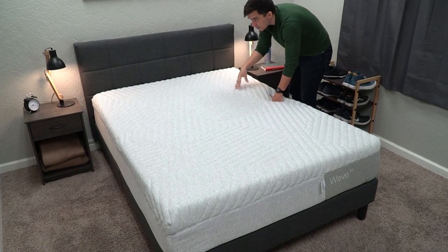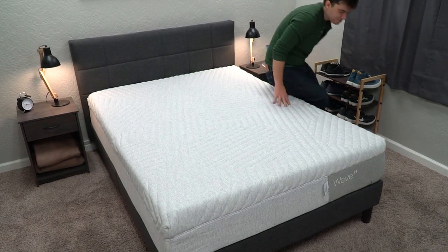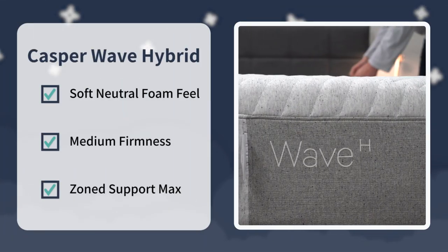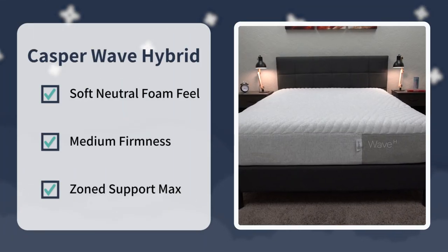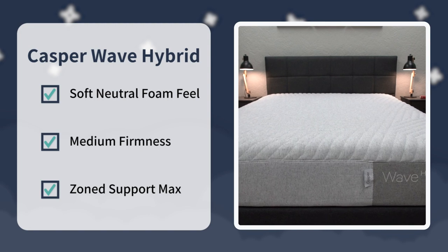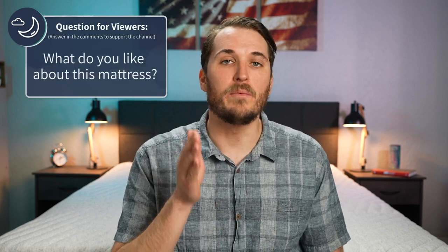At the end of the day, the Casper Wave Hybrid — that's a nice bed. It's a really premium, super quality bed, great for people who suffer from back pain, and it constantly makes our best lists in the health department. Our final verdict: look into this mattress if you want a supportive coil bed with a soft neutral foam feel that's right around a medium, you like the sound of that Zone Support Max design, and you don't mind spending up for a quality premium mattress that's even available with a nice cooling upgrade. Let us know your impressions in the comments below.